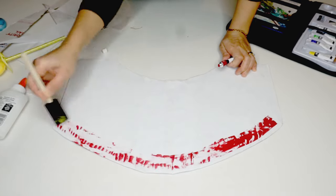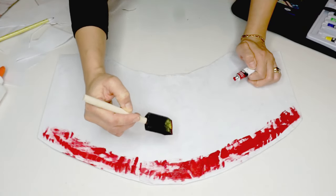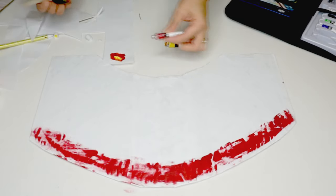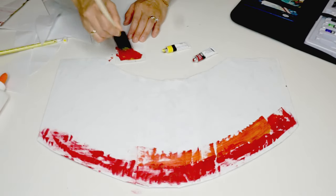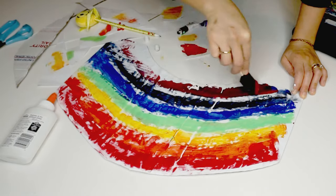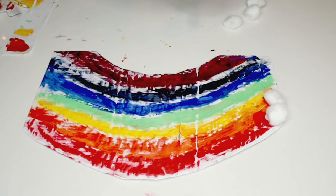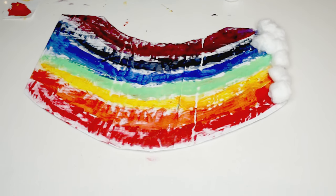We now have a surface we can paint for the rainbow. If you're doing this project with your kids, now is a good opportunity to teach them the colors of the rainbow. I'm not an artist and this doesn't have to be perfect — it just has to represent the colors of the rainbow. Now I use glue to attach the cotton balls to the left and right edge of the rainbow as clouds.